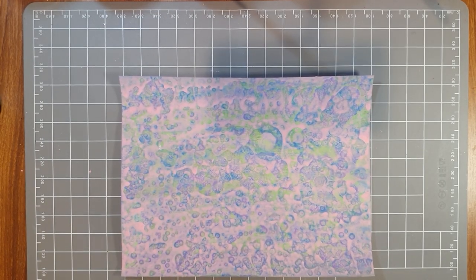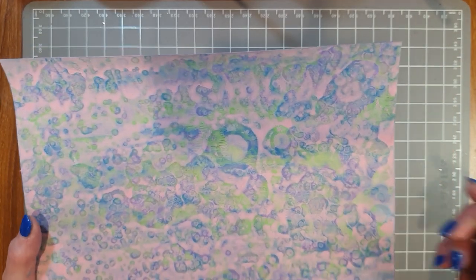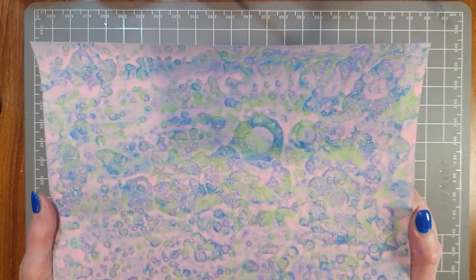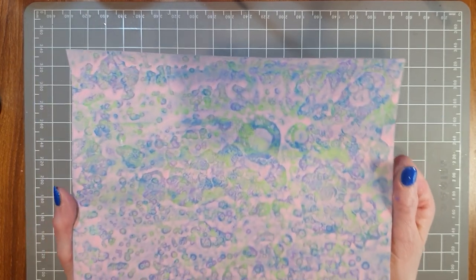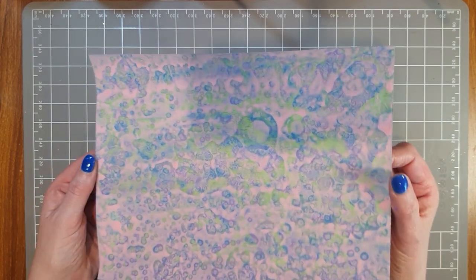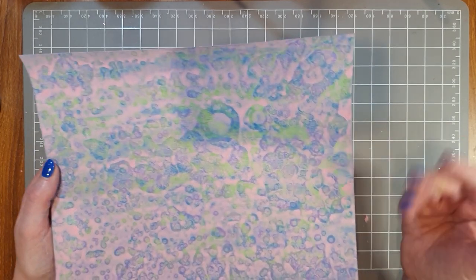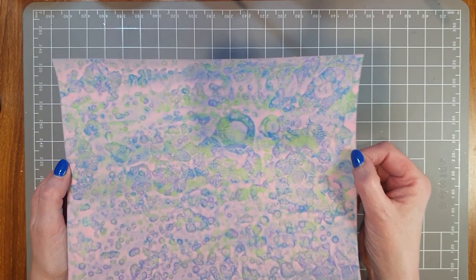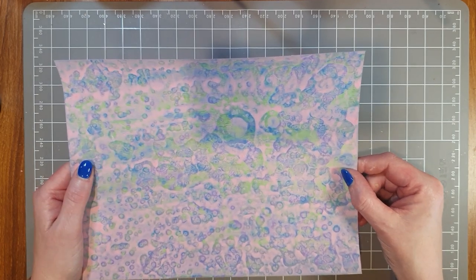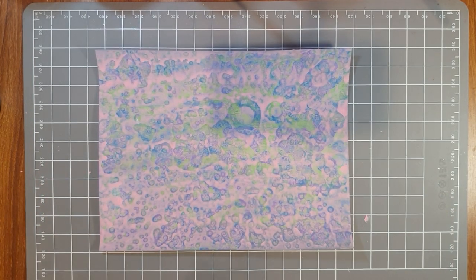Here is the finished master board. You can see all four colors: the purple still showing through, the blue, the green, and then the pink on top. There are so many things you can do with a master board — that will be video two. If you enjoy this type of video and would like to see more ideas on making a master board, please leave me a comment and I'm happy to do more videos like this.